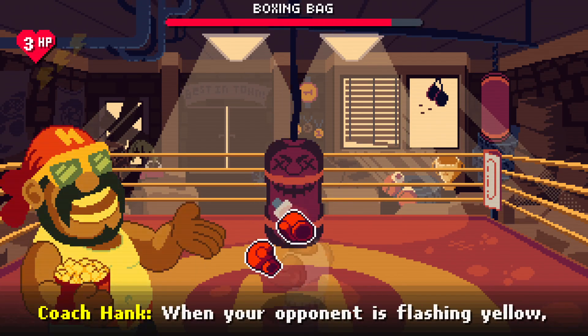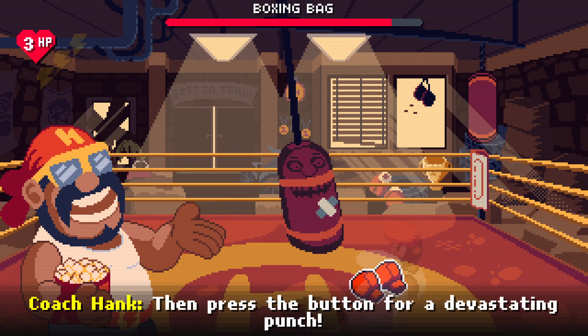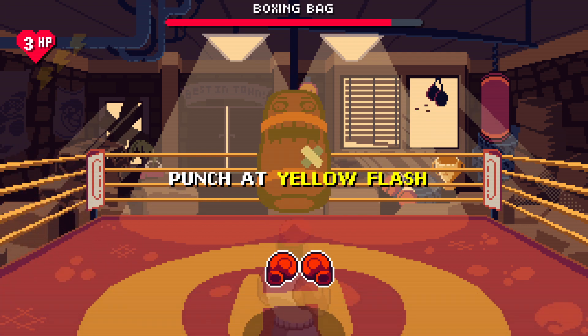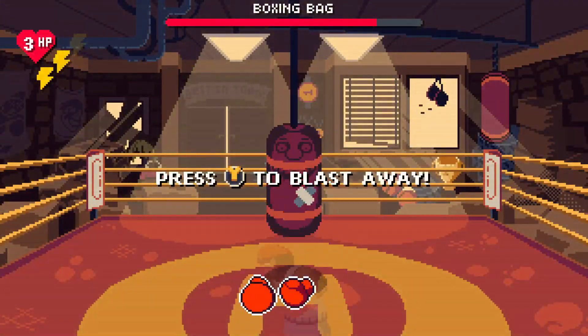Press up and punch to say hello — that's hanktastic! Now for the third and final lesson: when your opponent is flashing yellow, you can land a critical hit to get some Thunder. Then press the button to throw a devastating Big Boy Blast on your opponent. Come on, try it out. Nice hit — you get some Thunder!